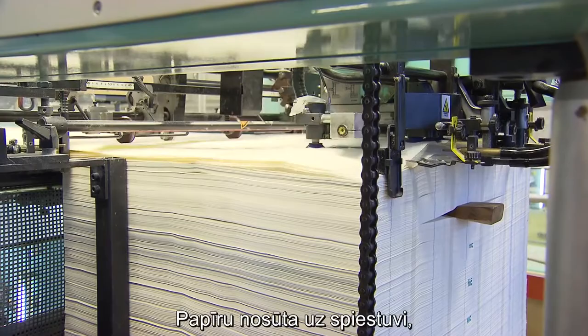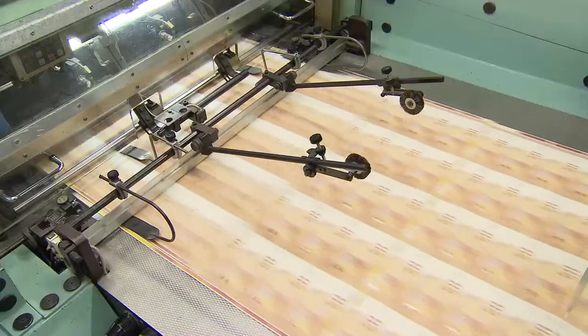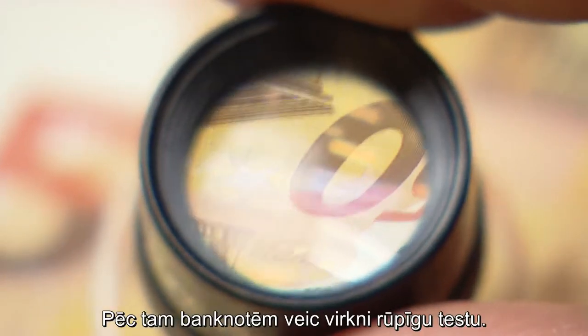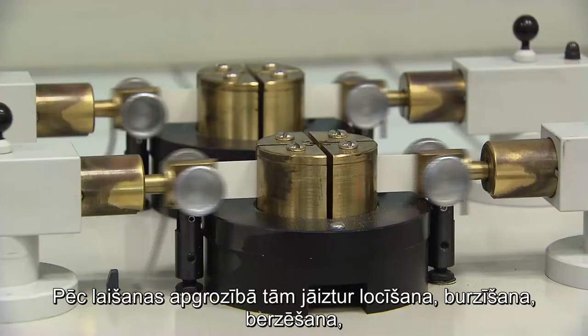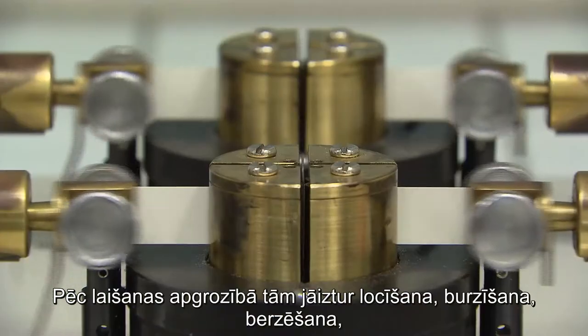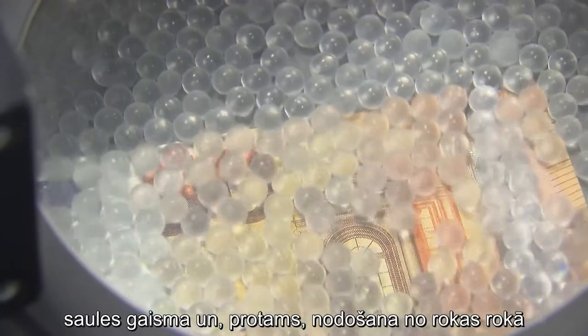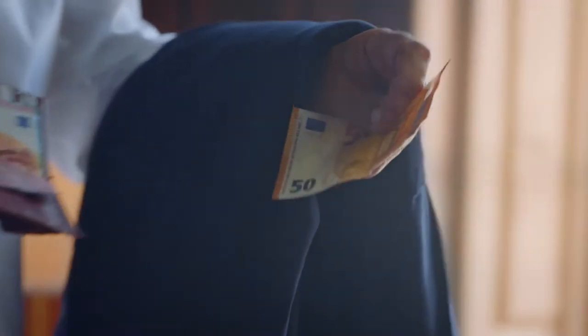The paper is sent on to the printing works, where it goes through seven different printing and finishing stages. The notes then undergo a series of tough tests. Once they are issued, they have to withstand being folded, crumpled, rubbed, exposed to sunlight and, of course, being passed from hand to hand every day.